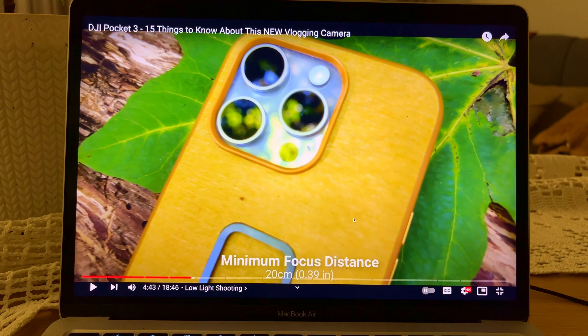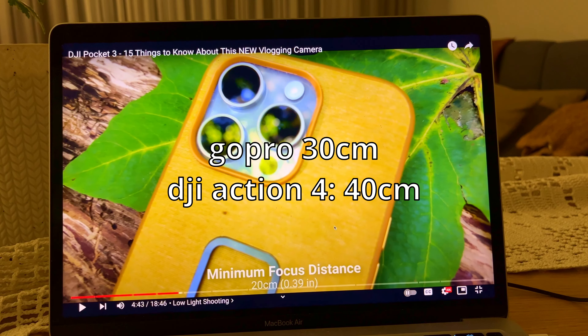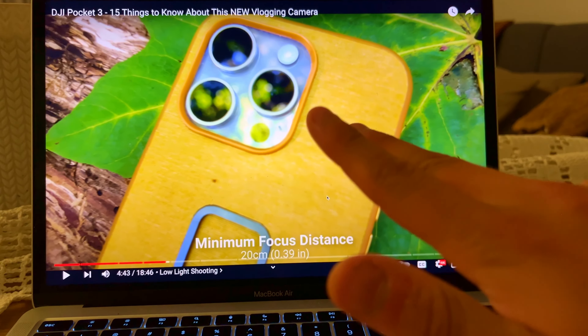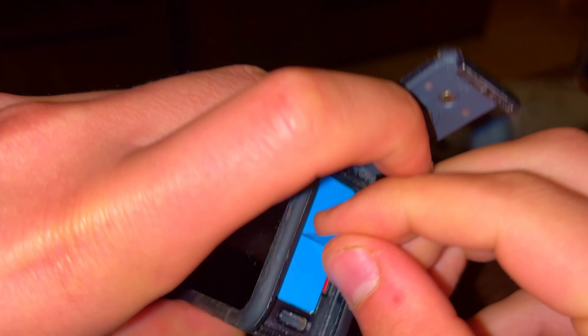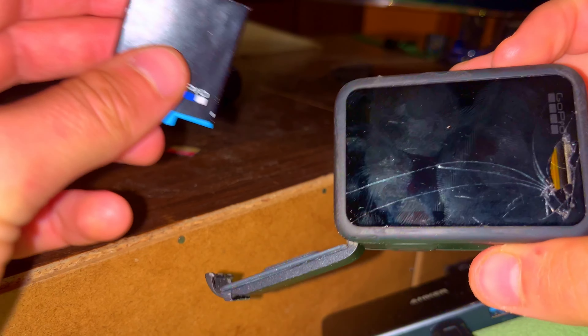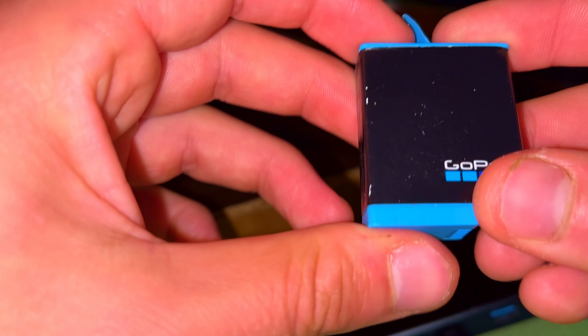Minimum focus distance - that's so important. And then GoPro is like 40 centimeters, DJI Action 4 was 30. I'm not going to buy this camera now. Maybe later - it's too expensive. I would prefer to spend money on a new iPhone. GoPro basically wants me to buy a new camera by force because the battery should work, but I'm glad there's just the battery - I can replace it easily.